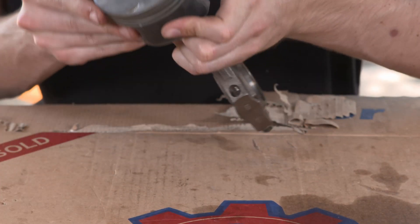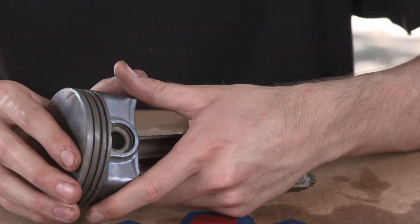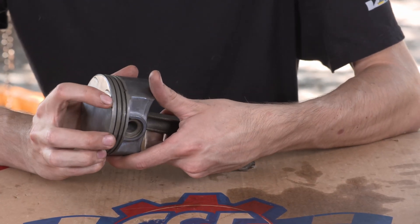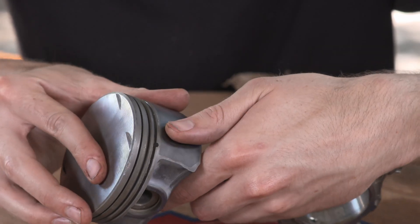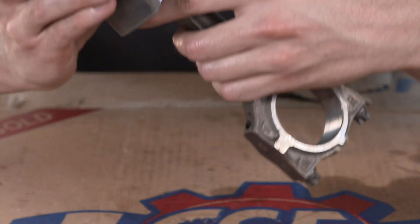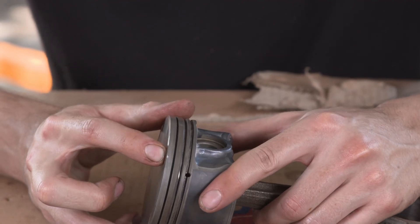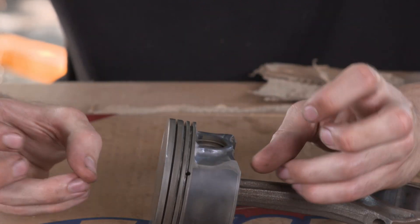Word of precaution: don't drop your pistons when you're taking them out of the block. I dropped this one and it's fine, but you can see there's a mark on it — there's a little something there you might be able to see. Not a huge deal at all, it's just nice to put in perfect parts.